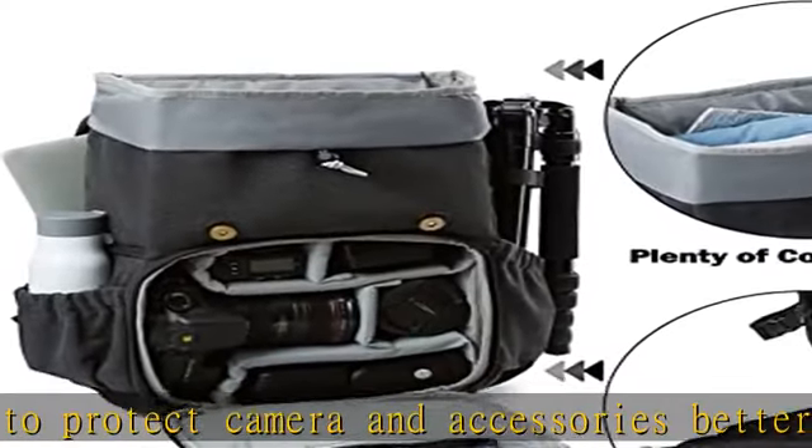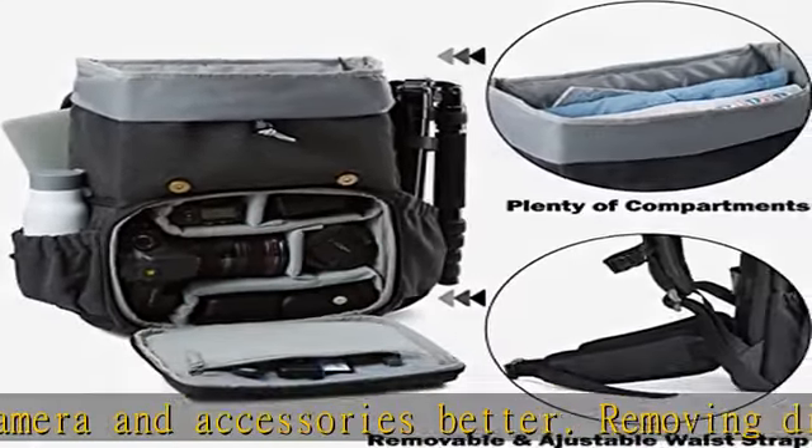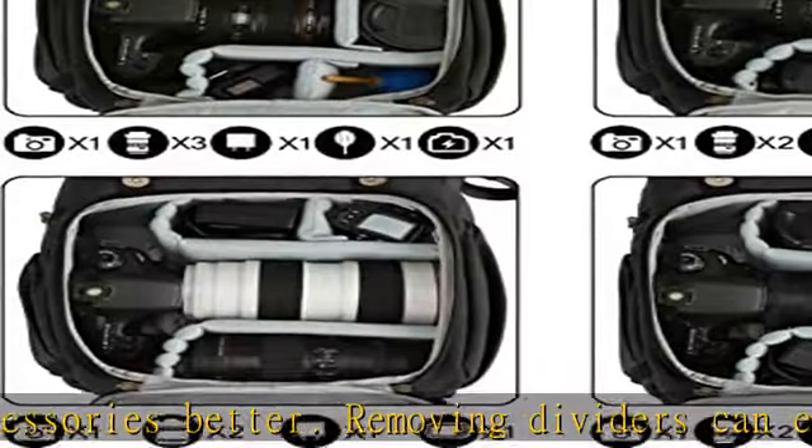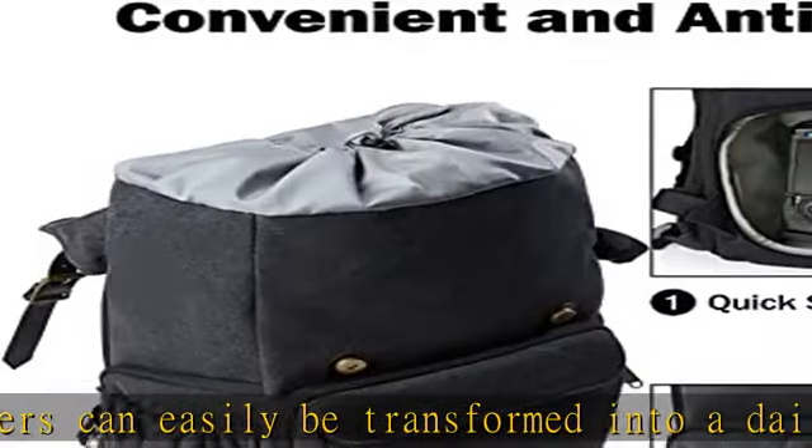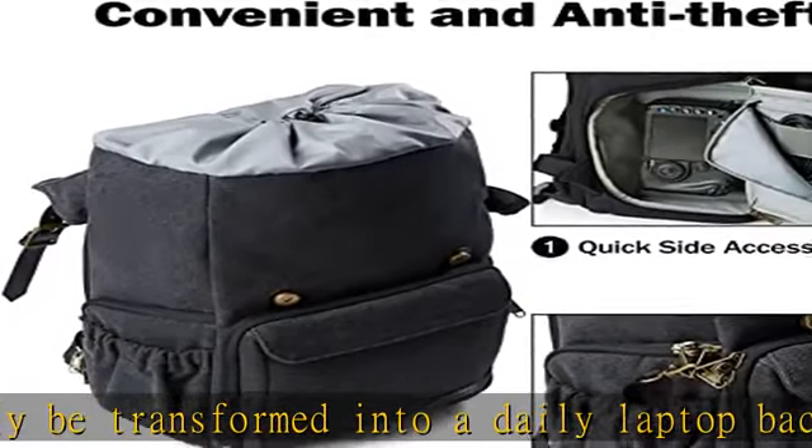The straps that attach the DSLR camera backpack to a rolling luggage handle make travel easier. An ideal Christmas gift for men and women — see the description to get this large capacity camera backpack today at the best price.